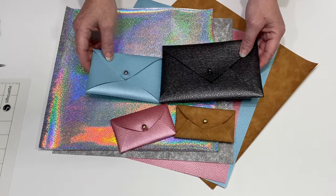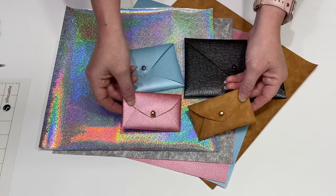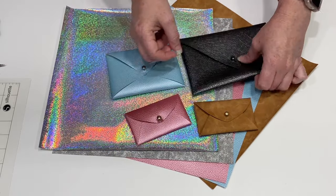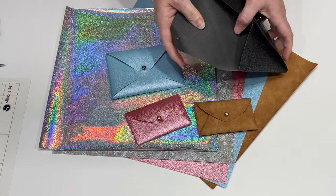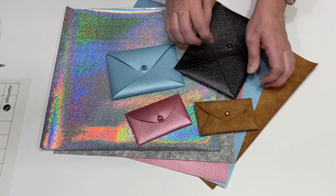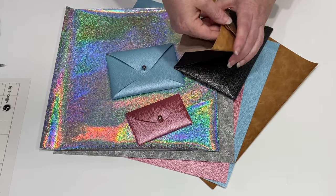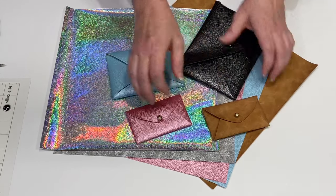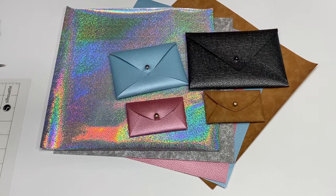Hi guys! I have something super fun and easy to do today. We're going to make no-sew pouches with faux leather from Sig51Vinyl.com. You can make large, small, or medium pouches depending on what you want to hold. I have two small business card pouches and two larger pouches that can be used to hold notepads, pencils, personal items, whatever you want. Let's check these out.